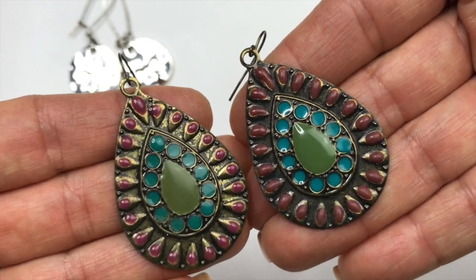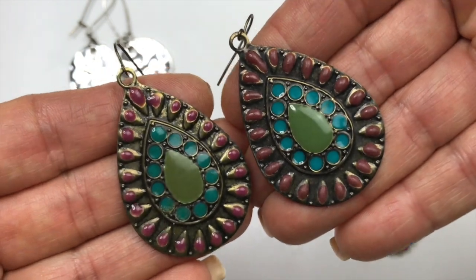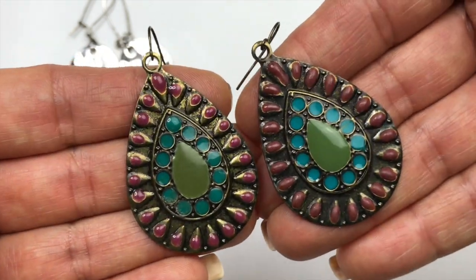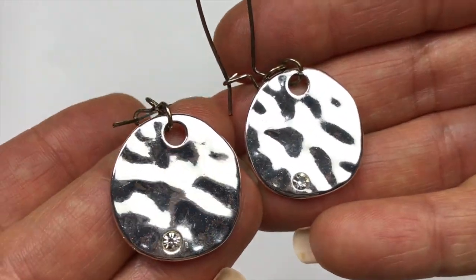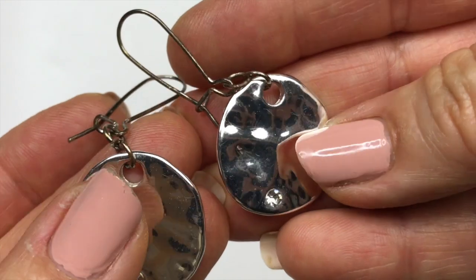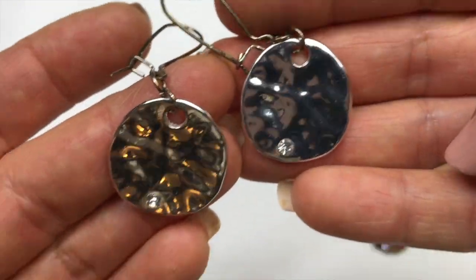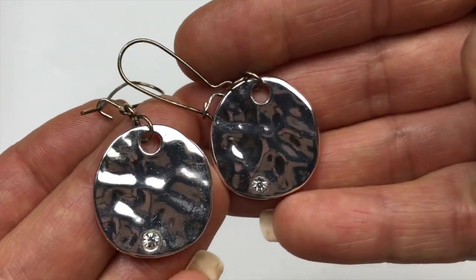These are a brass tone teardrop. I love the colors that are painted on this. They're pretty lightweight. This might be a pair that I either put in a mystery lot or I might keep them — I like the colors a lot. And this is a pair of polished silver tone but they're hammered, sort of organic circle shape. There's a clear crystal in each one. The ear wires just need to be switched out with a brand new pair of ear wires because they are turning. But I don't know if the light is doing them justice — they're really pretty. I think I'm going to go ahead and sell these.